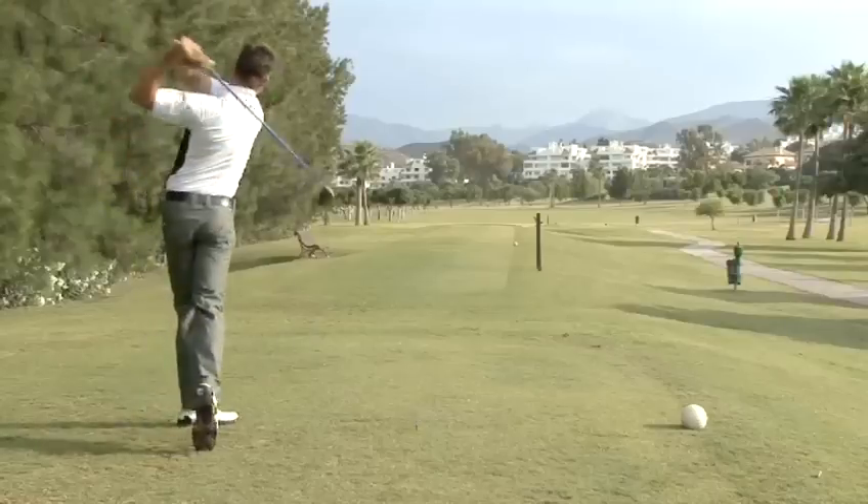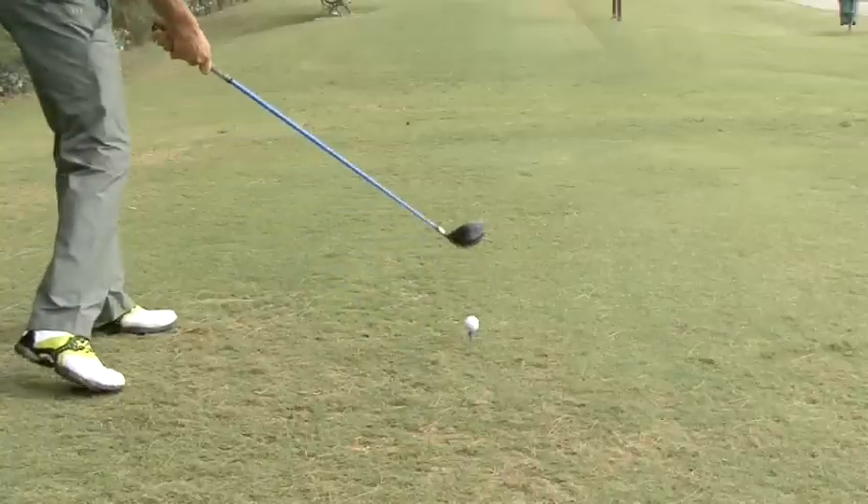Hello and welcome to Videojug. I'm Rikas Strongert. I've been a touring professional and I'm now the head teaching pro for Los Angeles Golf Club. I'm going to show you how to hit long and straight drives.